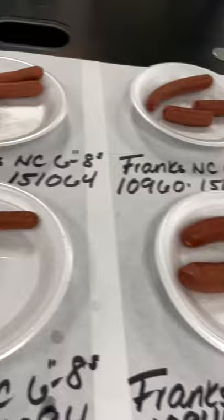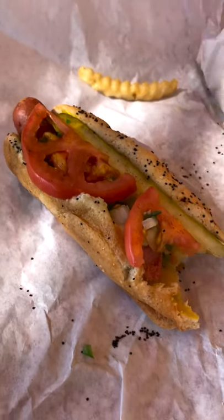Every day, the sausages are taste-tested for quality — snap test. We ended the tour with a couple cold pops and some Chicago-style dogs. It was a good day, to say the least.